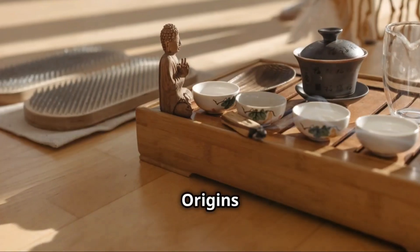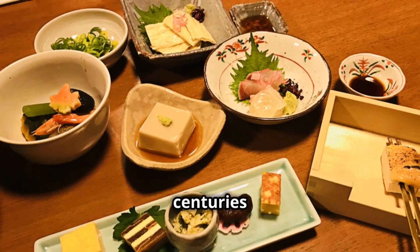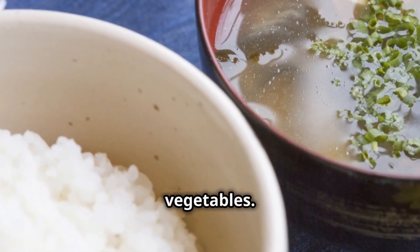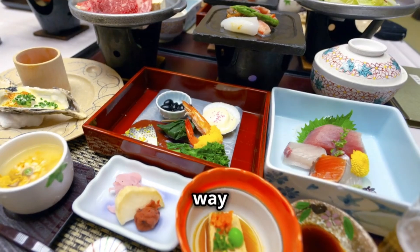From humble origins to imperial tables — the history of Kaiseki. Kaiseki's roots are surprisingly humble. It started centuries ago with simple meals served at tea ceremonies: rice, miso soup, maybe some pickled vegetables. But over time things got more elaborate. As the samurai rose to power, so did the complexity of Kaiseki.